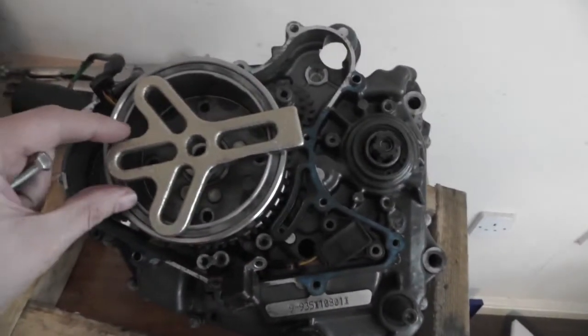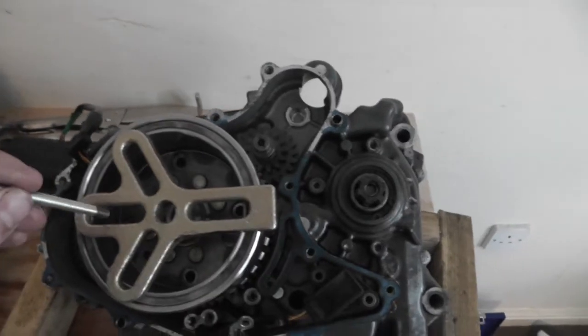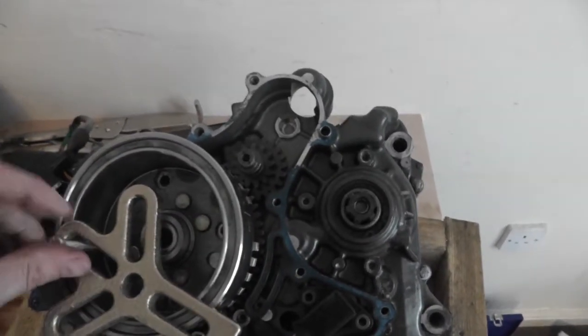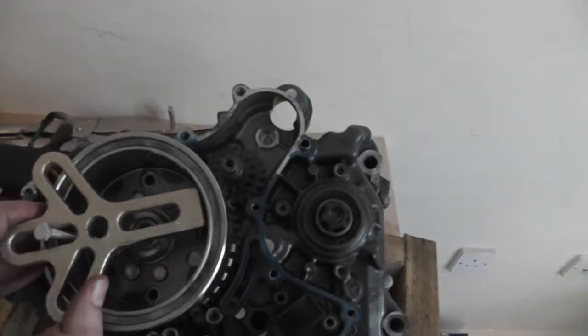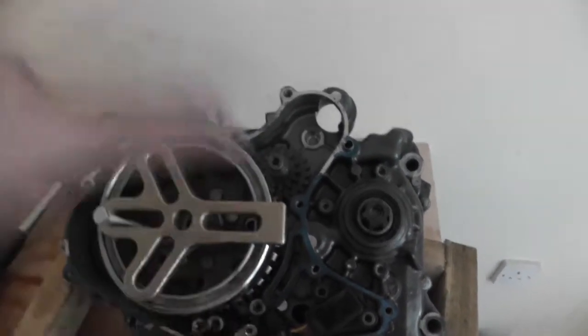I wish it would have gone a bit longer, but I'm only going to be able to get two in. KTM have designed this so that you can't use a universal one on it. I've got to put the washers on, but you get the picture — two bolts on it.